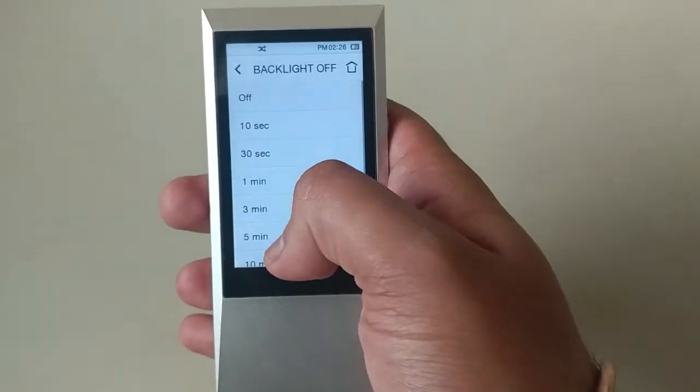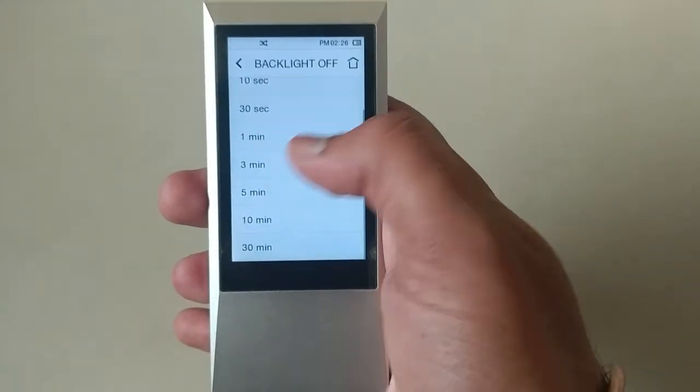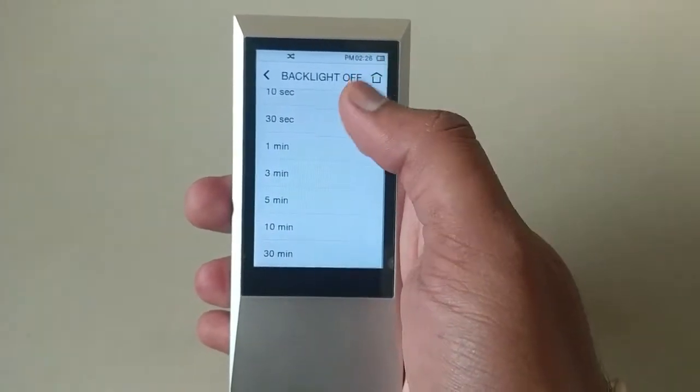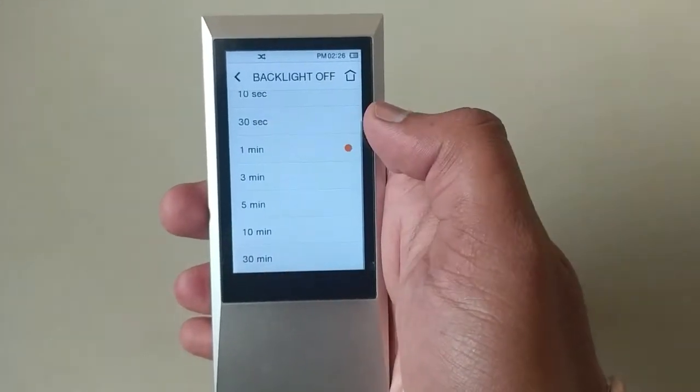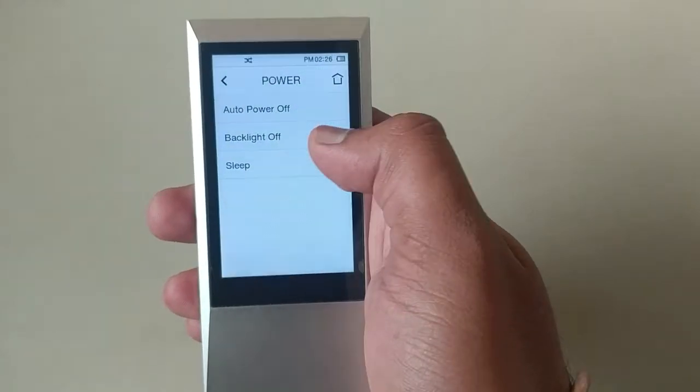Whenever the music player is not in use, the display will dim off — it will turn off after one minute. There is also a sleep timer option available.